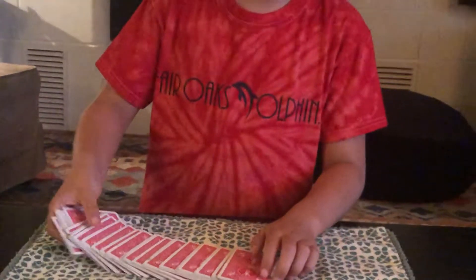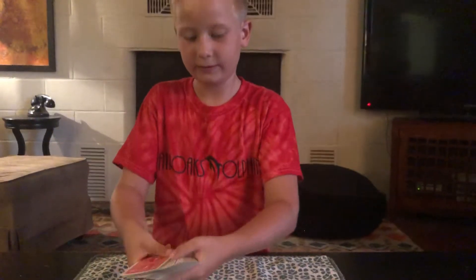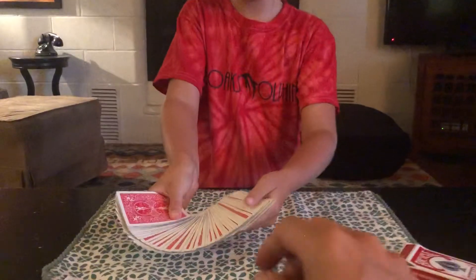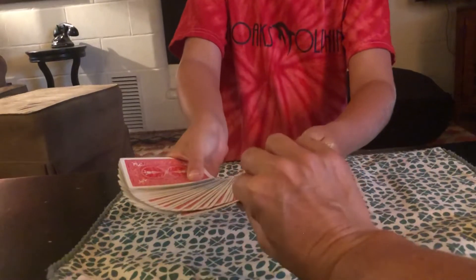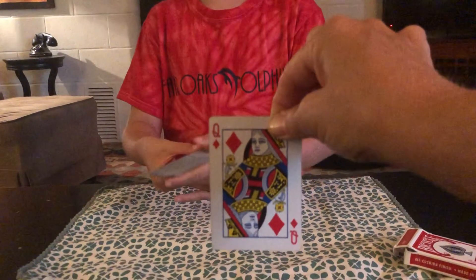Now, Mom, I just want you to pick any card, please. Any card that you want. Now show the camera. Got it? Now let's place it back anywhere in the deck.